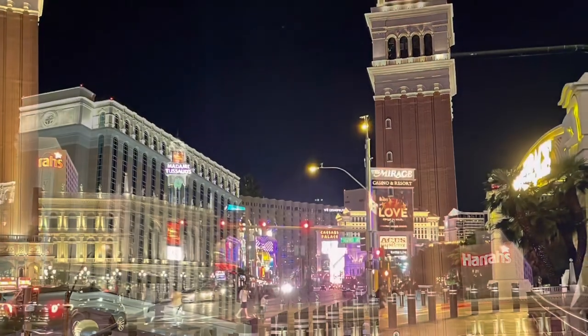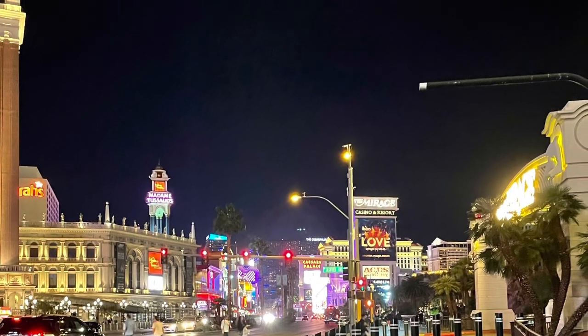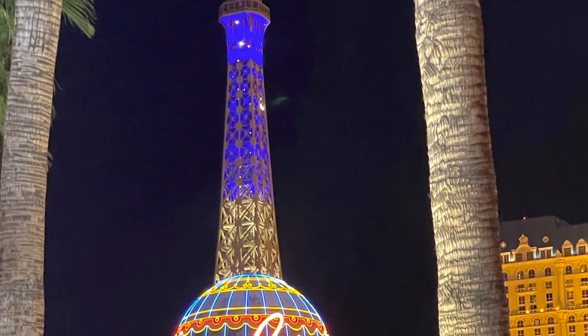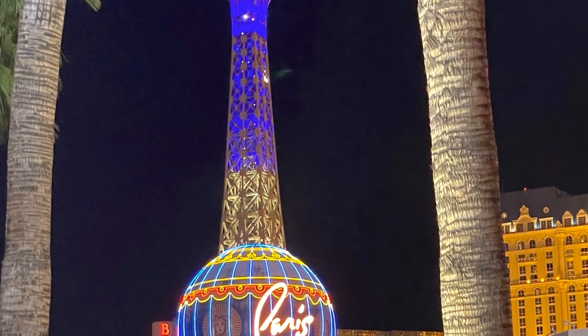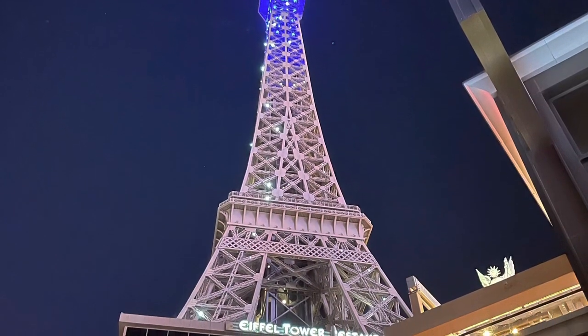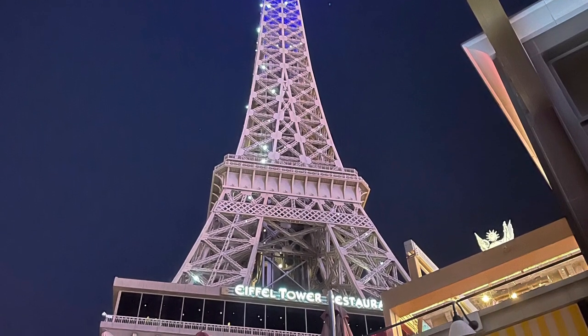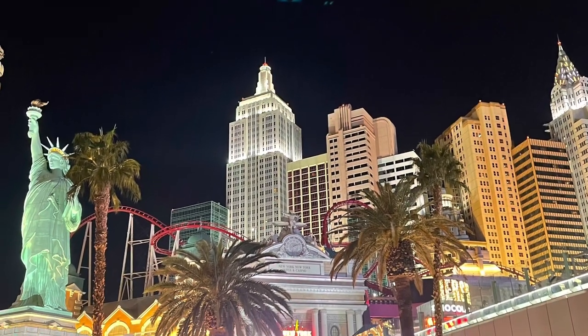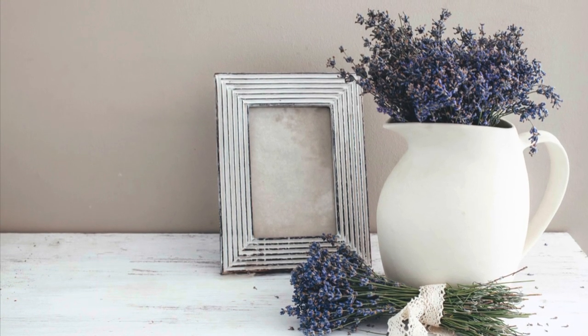Here are some nighttime photos of our Vegas trip — we had a blast. I will be doing a collaboration next week with my two good friends and we're going to be doing Easter tier trays, so don't forget to stop by next week and check out that video. I love y'all. I hope you have a blessed and wonderful day and I'll see you guys next week. Bye y'all.